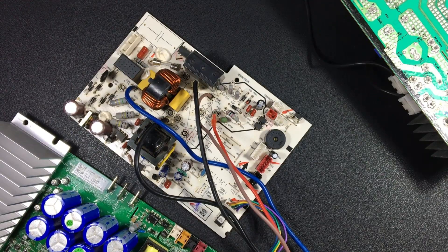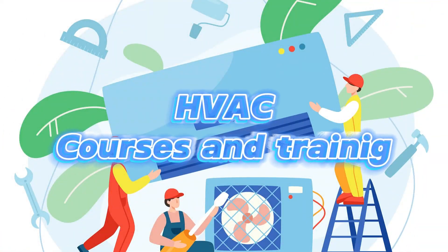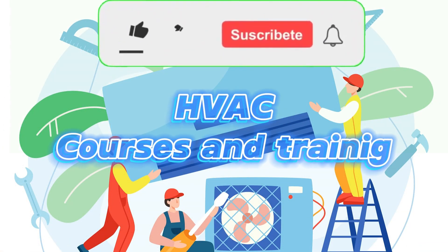These are the components that we will find in the signal communication part. In the next video, I will explain some more technical data to keep in mind about these communication circuits. Please leave a comment if you have any questions.